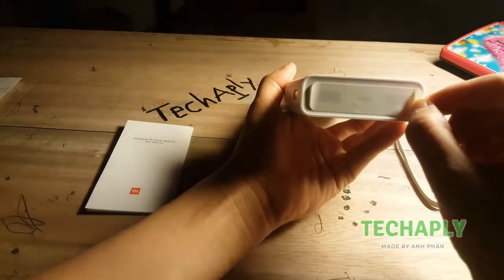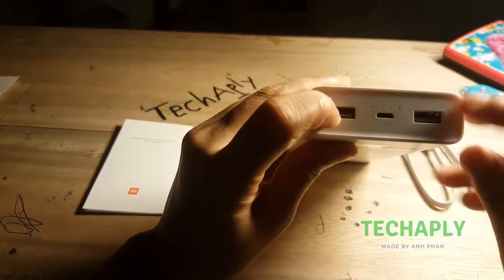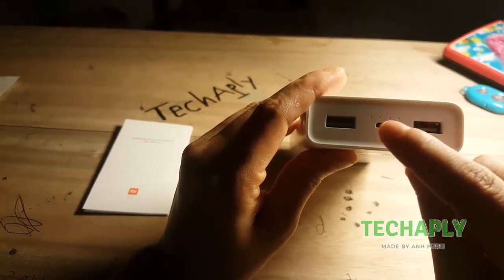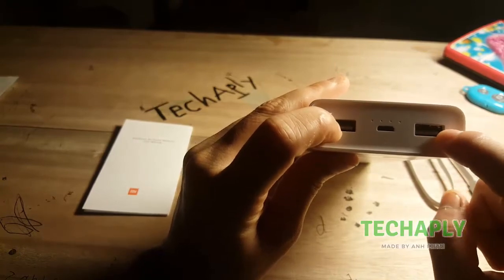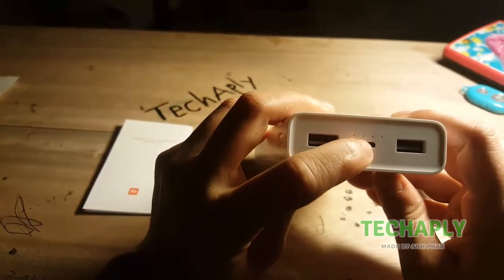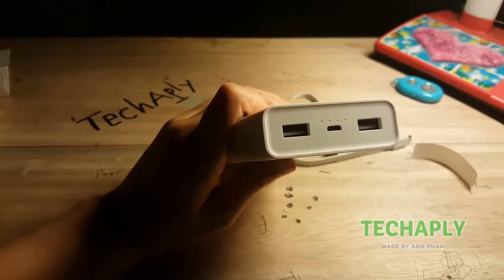Now we will remove this protection film to see the inside of it. Here we have two USB ports and one charging port. This port is to charge the Mi Power Bank itself, and the two USB ports are to charge your devices. On this side, we have four LED indicator lines. This Xiaomi power bank supports Quick Charge 3.0, so it is easier for Android devices that support quick charge mode.